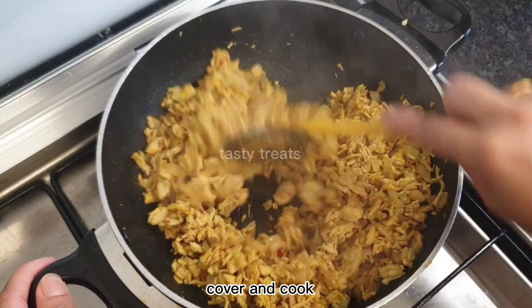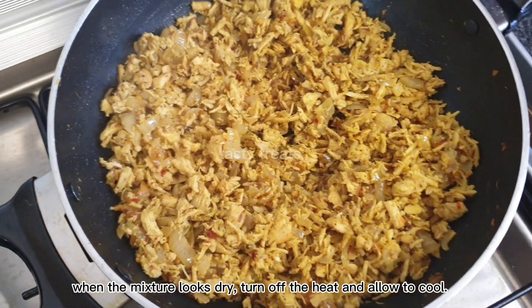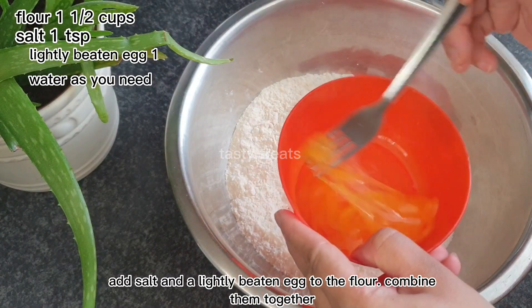I will fry the chicken well. Now the chicken is well cooked and dry. I will cook it well and add salt. Moreover, if you're putting powdered cream in a bowl, add it quick.